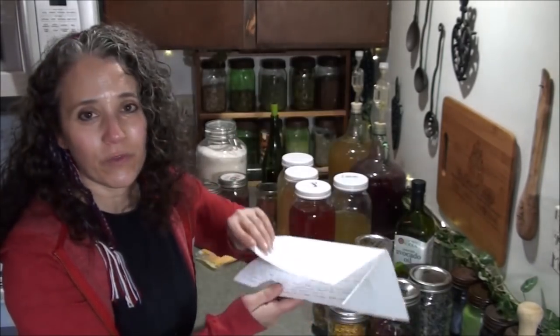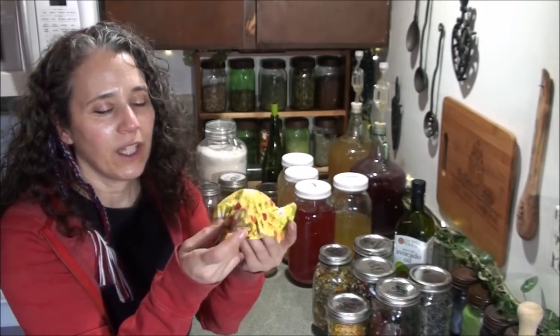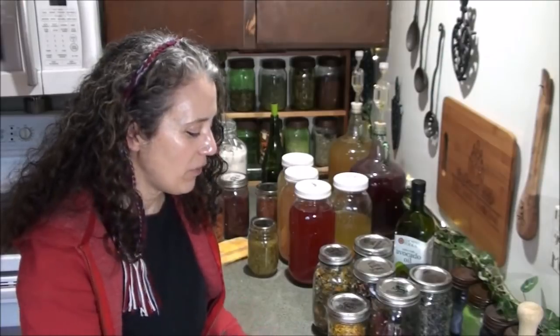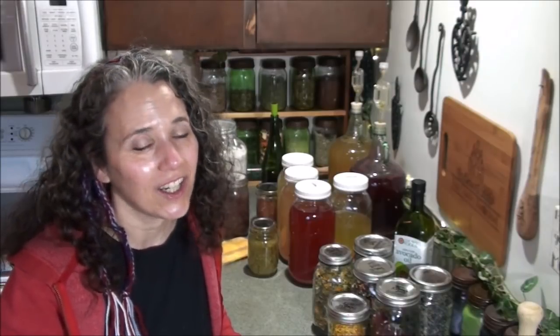A while ago one of my subscribers sent me a pattern she wrote up just for me — it's for making these little jar covers right here. Isn't that cute? It's got a little elastic, a button, and a bow. Eventually I'll start making these and might even put some up on my store, since she said I could. I might tweak it slightly to make it more my own style. I want that person to know how much I appreciate it and how thoughtful it was. I hope you enjoyed this video — thanks for watching, take care and God bless!